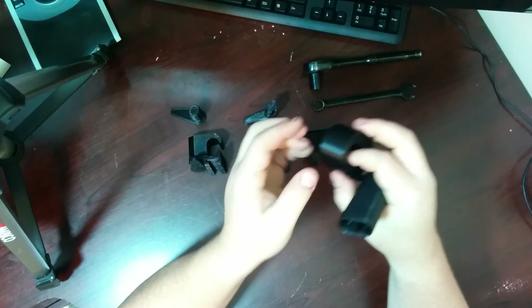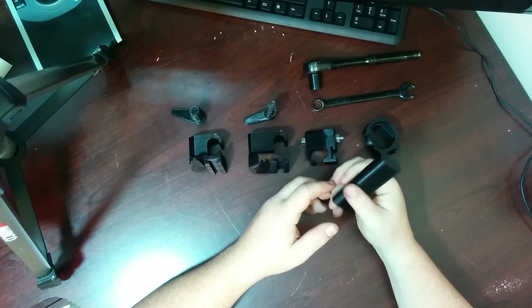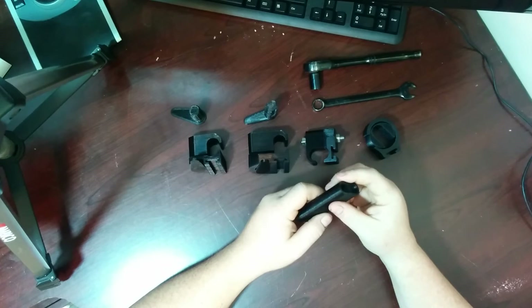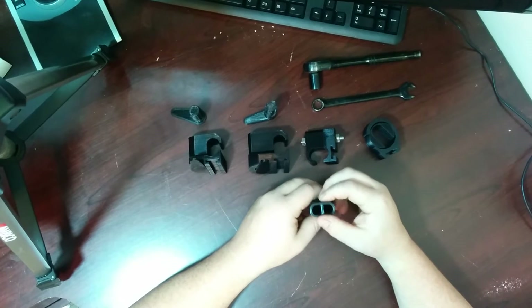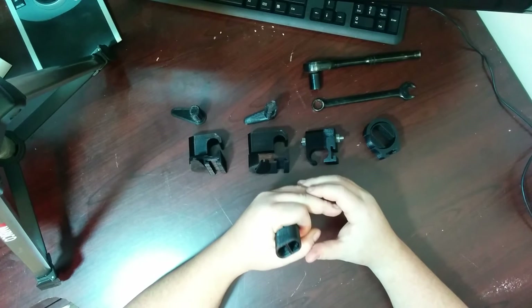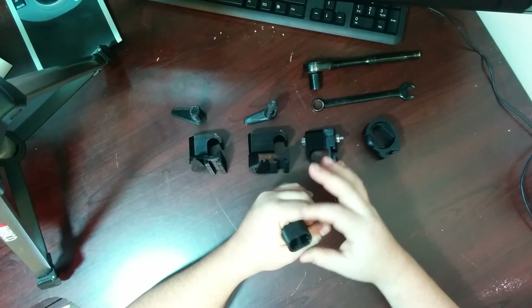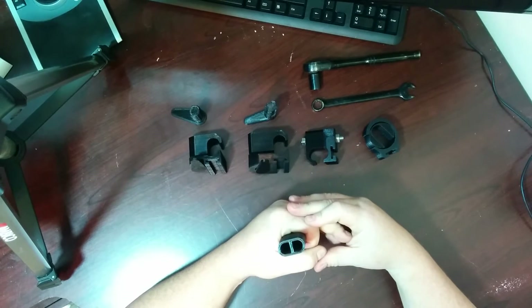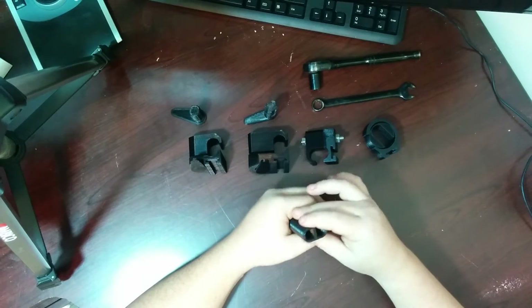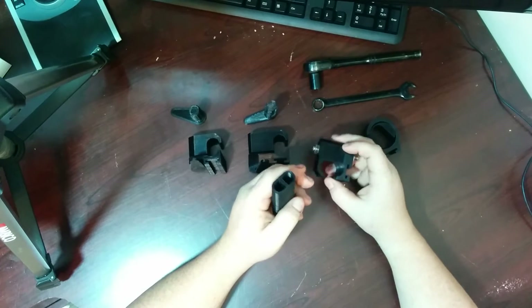I went and looked at some of the other entries and got some inspiration — things of what to do and what not to do. I saw everything that had a clamp that went around and clipped it, and a lot of people were doing that, applying forces and using plastic to grab and bite. Some did really well, some weren't so great, but I wanted to go in a different direction.